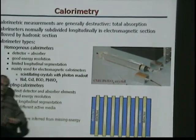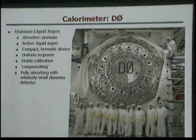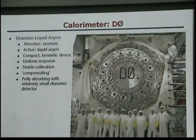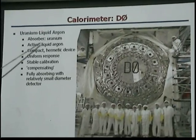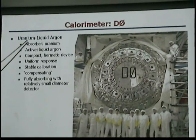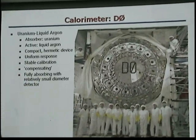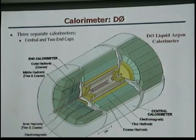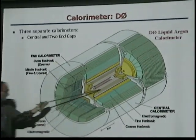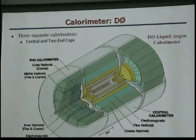With sampling calorimeters, both CDF and D0 use a sampling calorimeter but employ different techniques for the active detector medium. D0 uses liquid argon as the detection medium, with uranium as the absorber. This is a picture of their calorimeter — they become rather sizable systems. They have three calorimeters: central and two in the end caps, with the interaction point right in the middle.